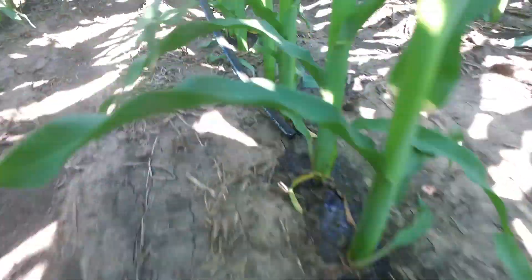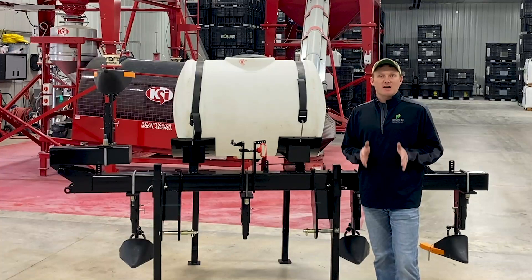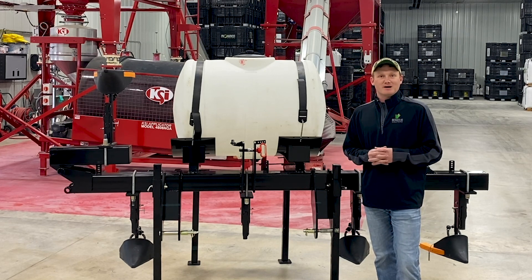Another reason we went with the wide drop bar versus the culture is getting the placement — getting the nitrogen right there at the roots along the plant versus out in the middle. The nitrogen goes up and down, it doesn't move laterally. So when the plant can take it in quicker, it's better response time and it's going to be more bang for the buck.